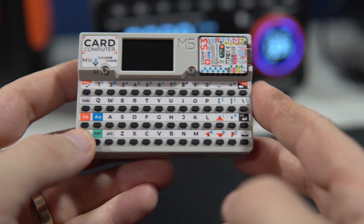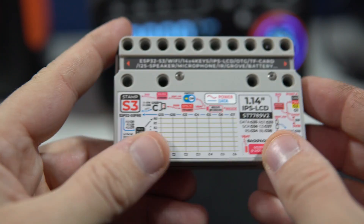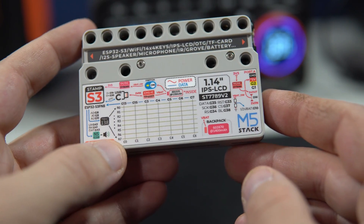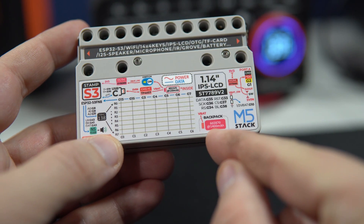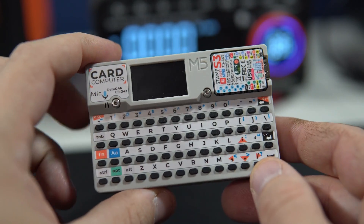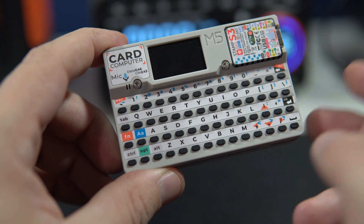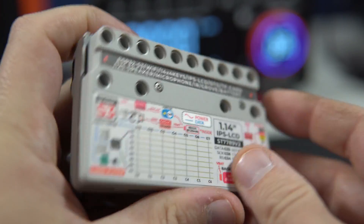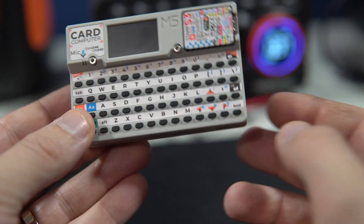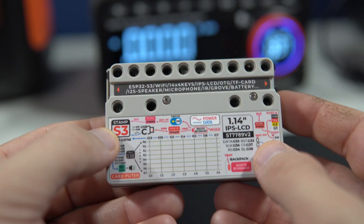What I like the most is the battery, or batteries. Because inside there are two batteries — one is 120 mAh and the second one is 1400 mAh. I never saw a battery that big in an ESP32 device, and in an ESP32 device which is this compact. Because this is really small and it is impressive what they were able to fit in there.